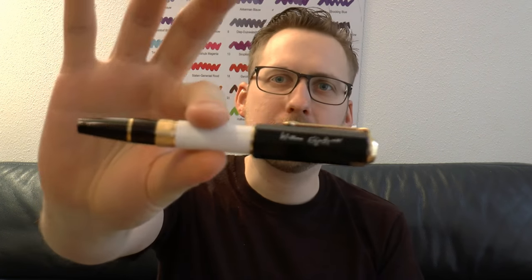Hey there. To be or not to be? Not to be, because it is an extra fine. You get it? All right. Today we're going to have a look at the Shakespeare — it's one of the Montblanc Writers Edition pens. It was kindly lent to me by Appelbaum Pennen, and I think it's definitely an interesting pen.